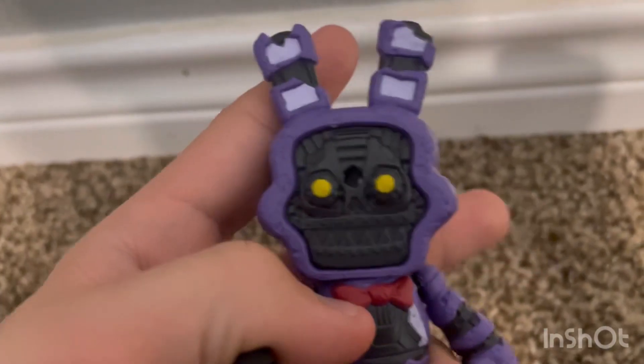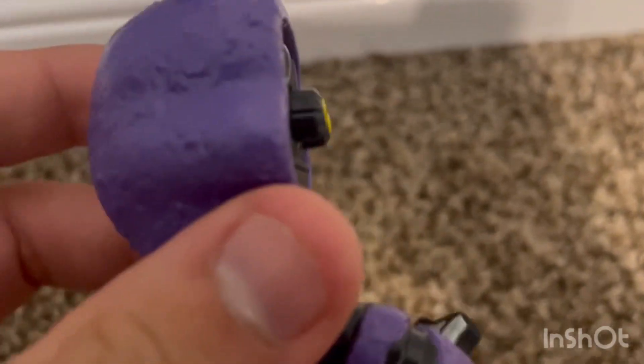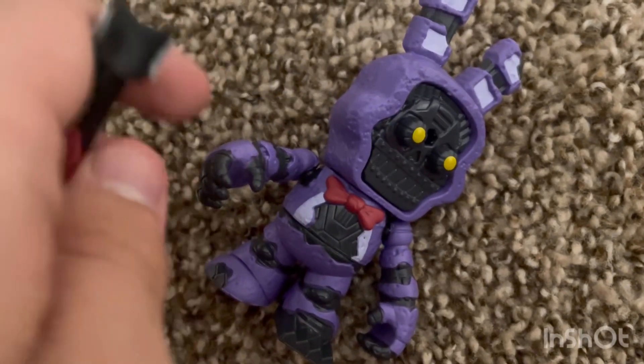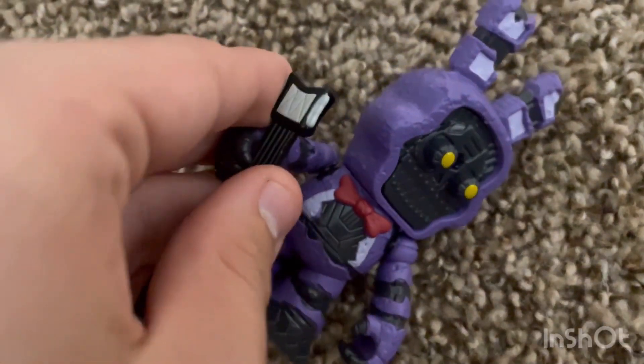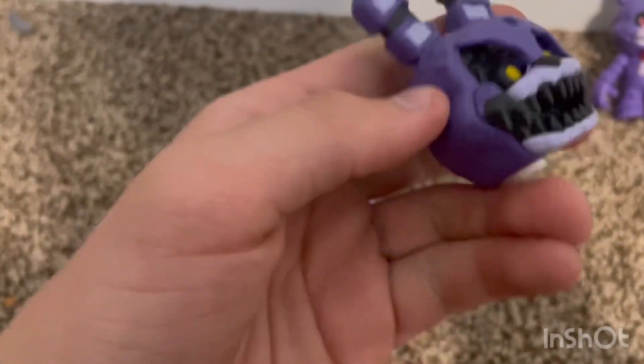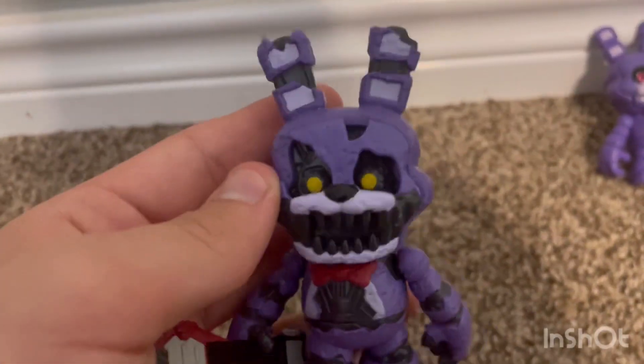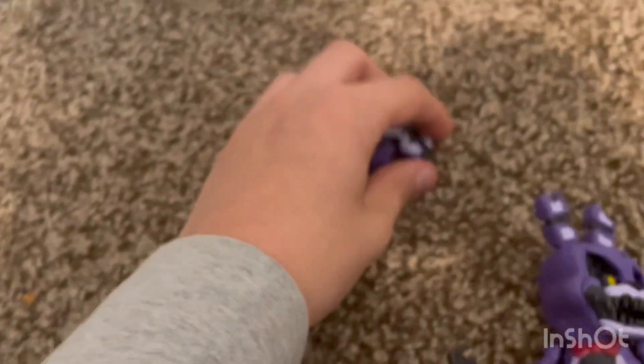I'm gonna put on the angry face real fast and see how that looks. I forgot to show off mainly everything, so I'm just going to edit this in. Here is the endoskeleton of Nightmare Bonnie — I love this endoskeleton, especially the eyes. I think the eyes are better than wave one; they look clean, they look great. Here he is with the open mouth face, and I like this one a lot more.